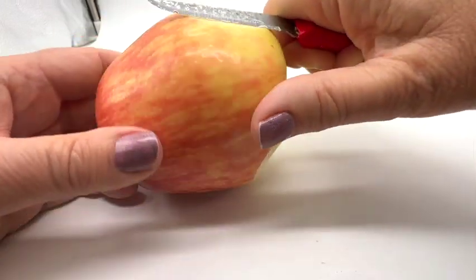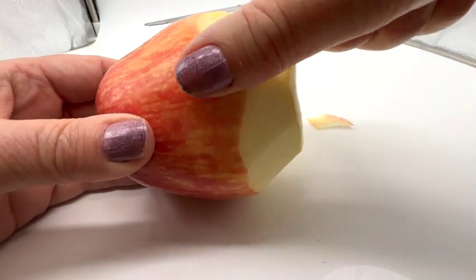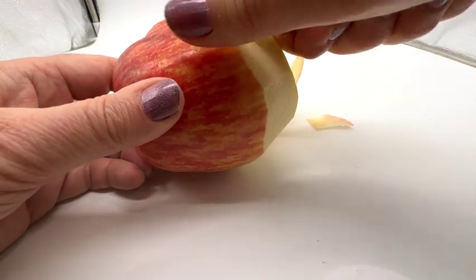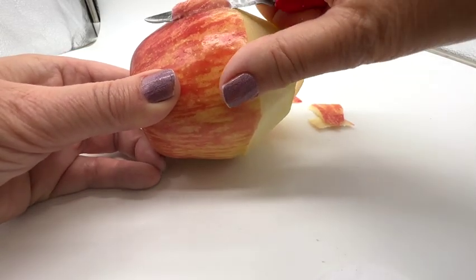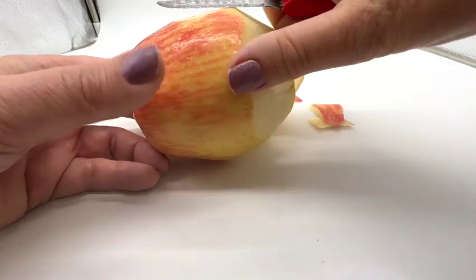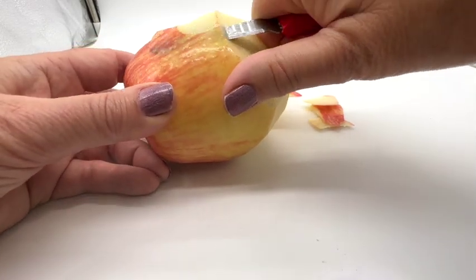Does it matter what kind of apple you use? Yes. I wouldn't use a Macintosh because it's very juicy. But like, a green, a big apple — Granny Smith? Granny Smith is very — you want to leave something. Are you planning on eating that? Not to complain, but this knife is a little dull. It's very dull. That's why I tried to get one from you, but you didn't have one handy.